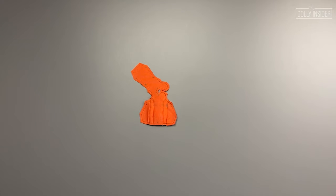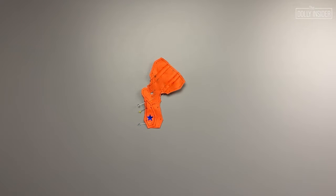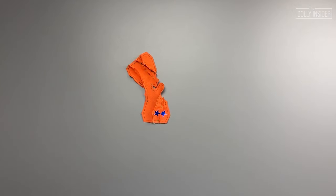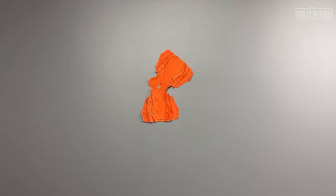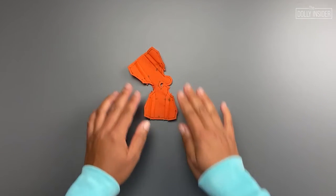Grab the main piece and the 1R panel. Pin right sides together and sew. Next, grab the 4R panel and pin it right sides together to the 1R panel and sew. One back side is complete. It's time to repeat the steps on the other side. Grab the main piece and the 1L panel. Pin the piece right sides together and sew. Grab the 4L panel and pin it right sides together to the 1L panel and sew. This is what the pumpkin dress looks like from the right side once all panels are sewn.